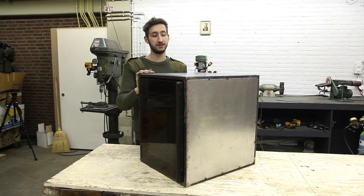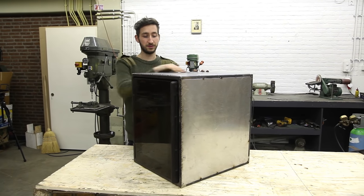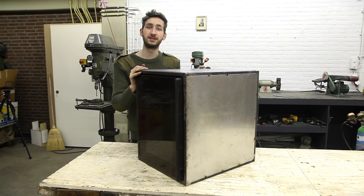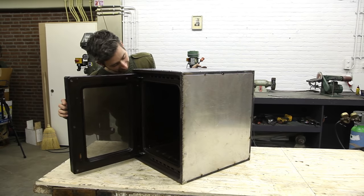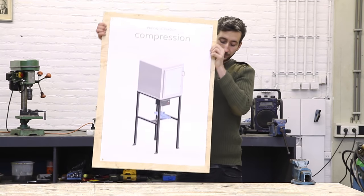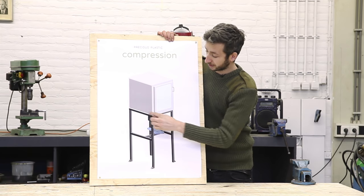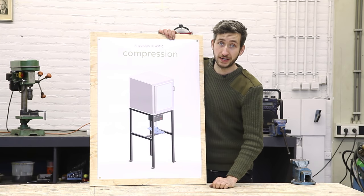We finished the oven — isolated it, put some sheet metal on it, built a framework and it should look something like this. We finished the oven and now we're going to build the framework, which is what holds the oven and the press together.